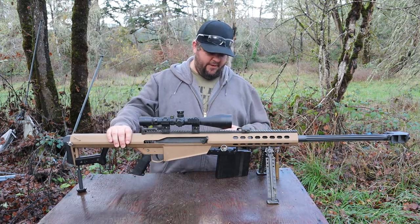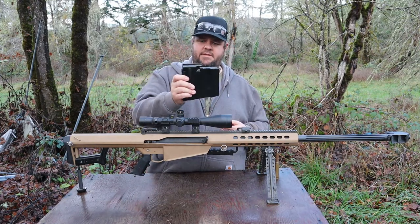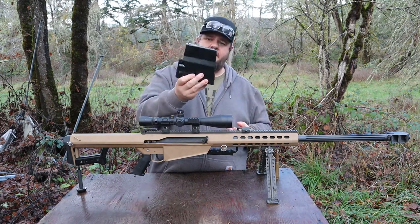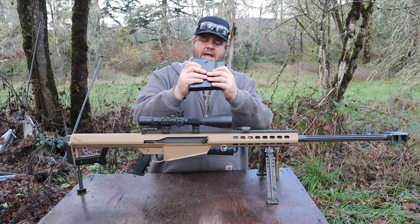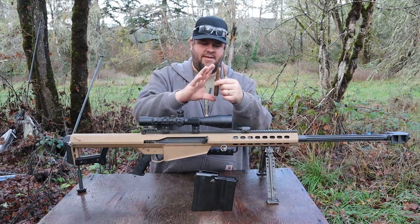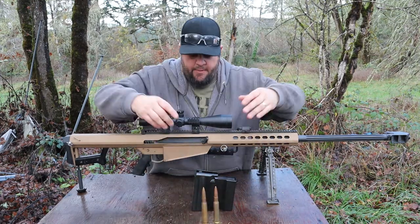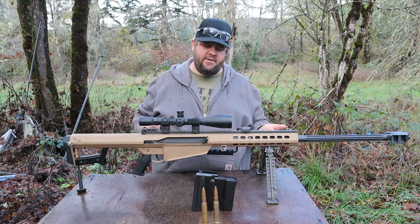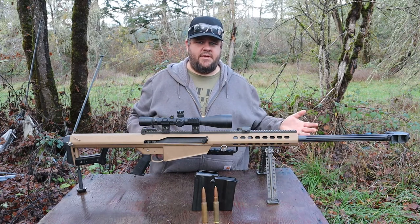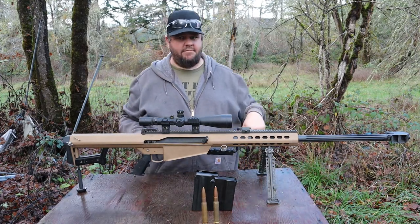We're going to see what this big old 50 caliber can do. This is the magazine for it, to give you an idea — that looks massive, but luckily this fits with YouTube's new terms of service for monetization because that's only a 10-round mag. That gigantic ammo box only holds 10 rounds, and it's because these are the rounds. These things are just huge — they're like 660 grain projectiles. It shoots them at around 2,900 feet per second, very similar to the velocities you'd see from like a .30-06 hunting rifle, but you're getting that velocity with a 180 grain bullet in the .30-06, not a 660 grain bullet.